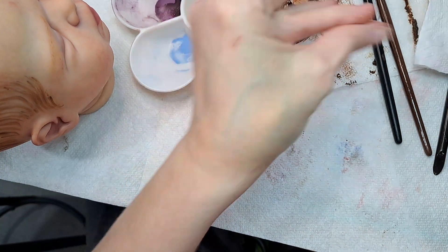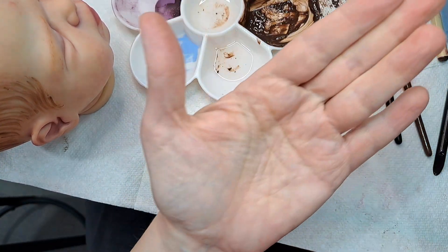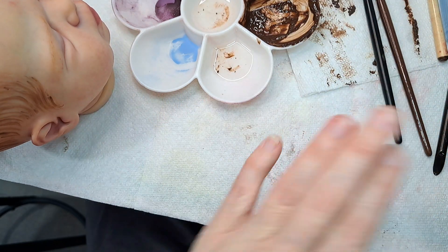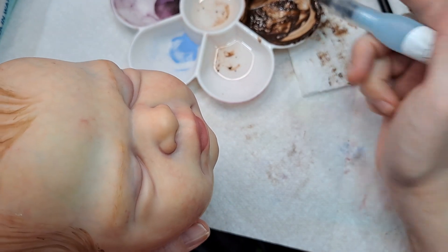Any more paint on me? Get it off now. Crazy head — me and my paint. Insane.